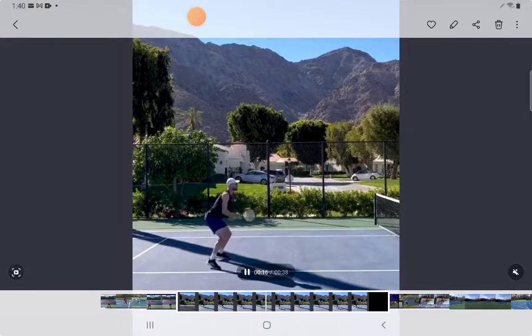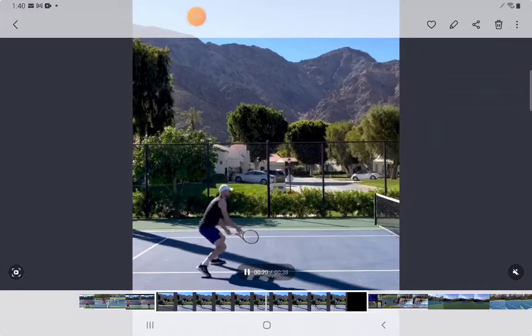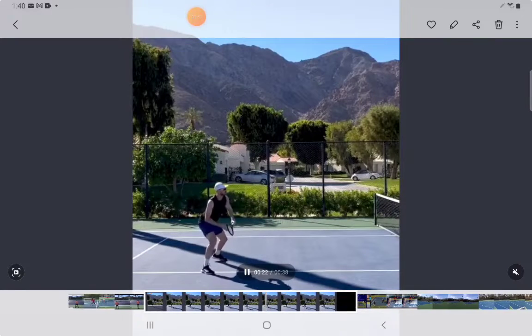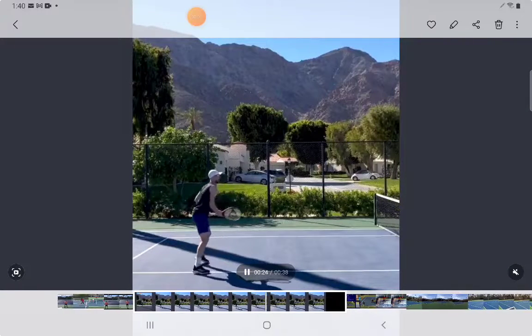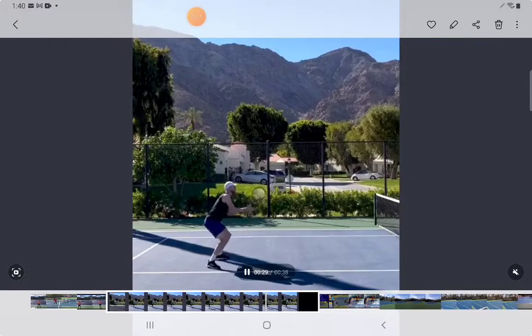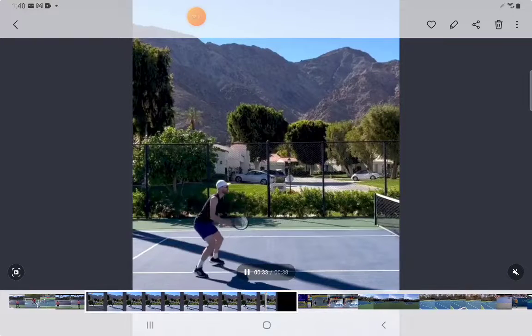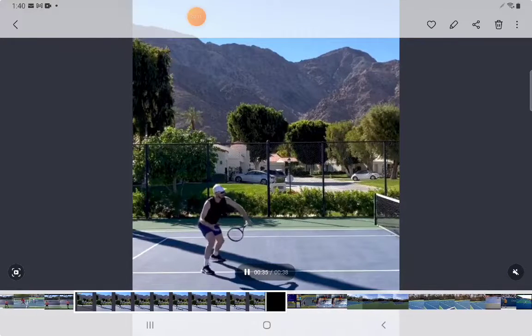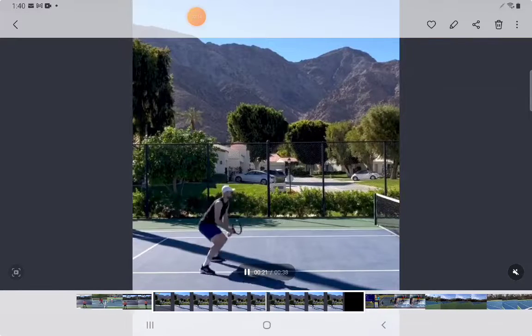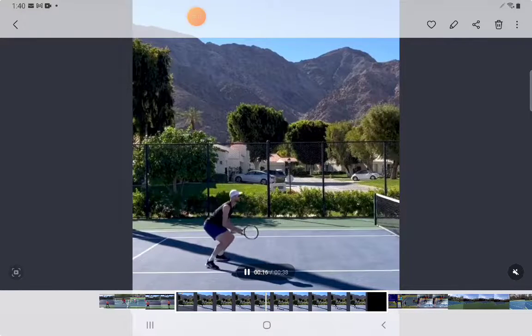There are some major advantages to this. When a player hits a backspin ball to you and you don't have this type of technique, it's very likely the ball is going to go into the net. There are almost zero negatives to this technique. I've found it personally helps my volleys to swing more upwards on the volley.